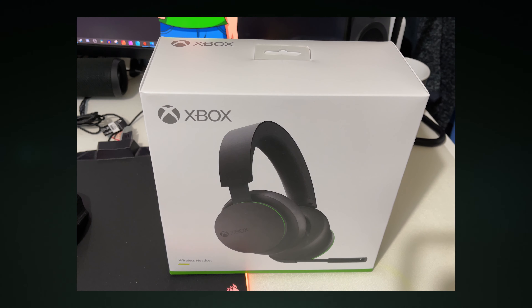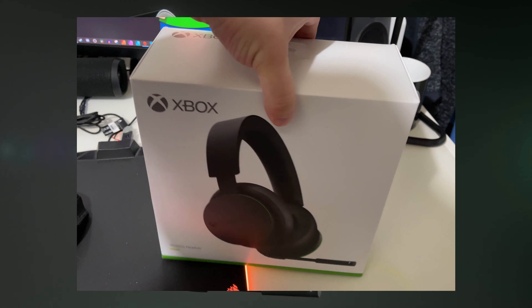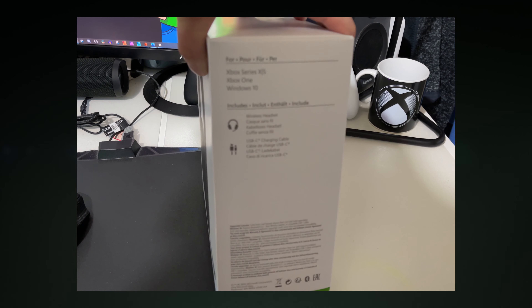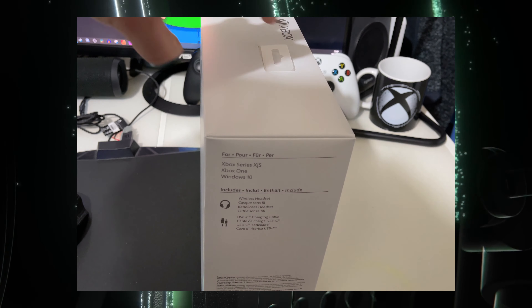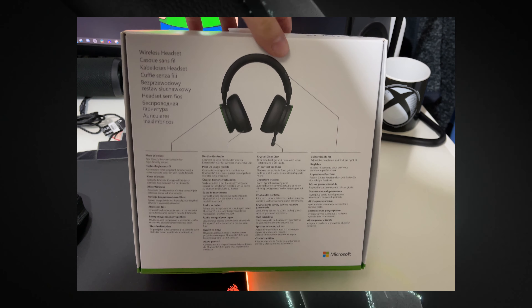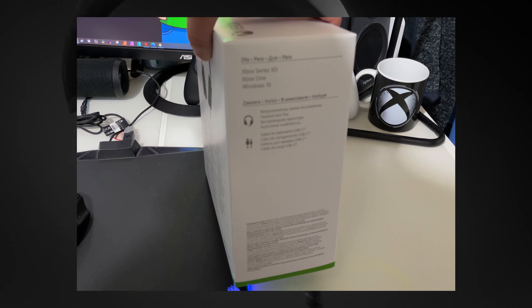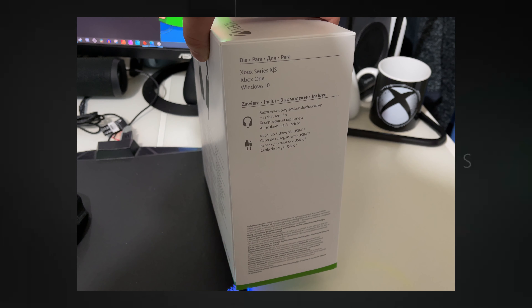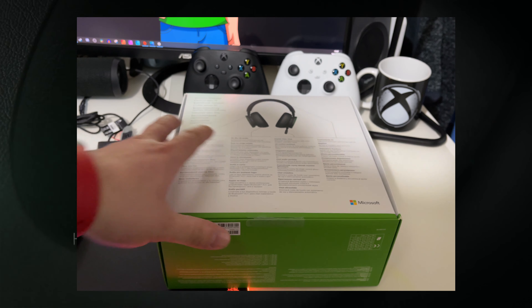So this is the box for the Xbox wireless headset. I'm just going to go through the different sides to show you what's in the box. Sorry it's a bit blurry here, but you've got the headset, you've got a couple of manuals. I didn't show it but there's a USB-C cable, though it's only a short cable, so I'll probably be using the Xbox controller cables you get with the plug and charge kit. So that's just the box — now we're going to open it up.